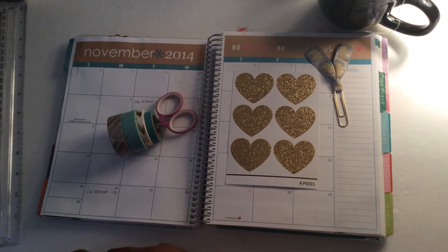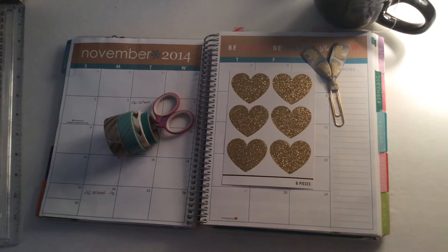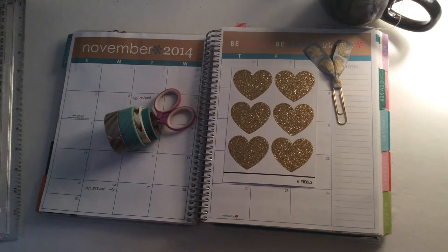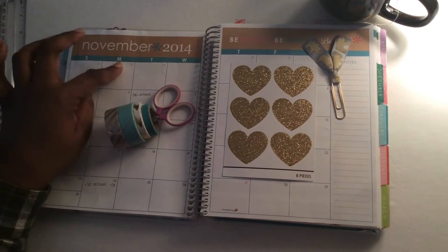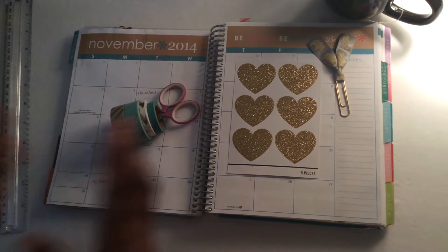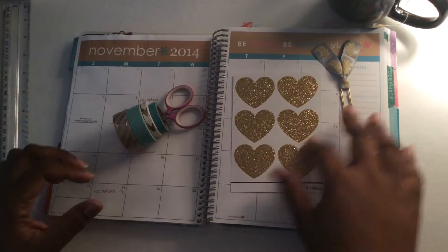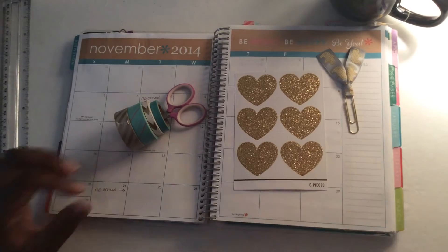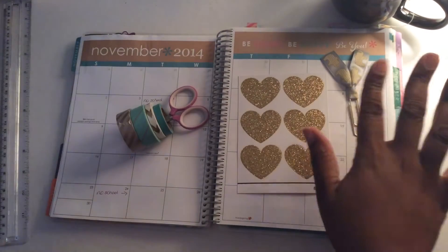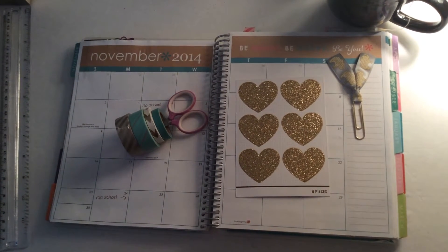Hello and welcome. Decorate your monthly spread with me. I'm decorating the month of November 2014 and the colors are this kind of tealy green and this tannish kind of color which could be leaning toward gold. I've picked some washi's and some stickers and a cute little paper clip that all coordinate, and I have samples of the washi and paper clips available in my Facebook group if you want to come find me there.